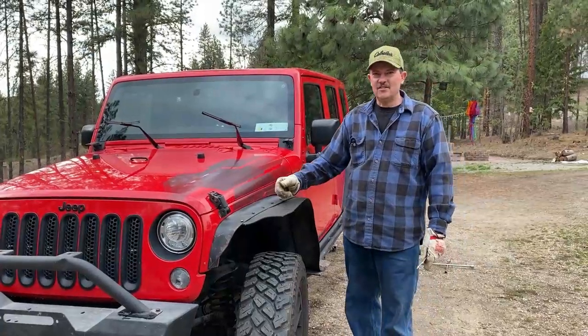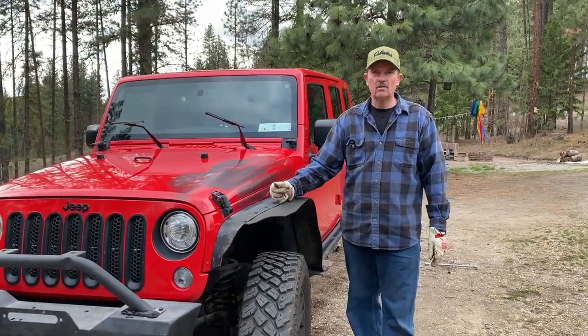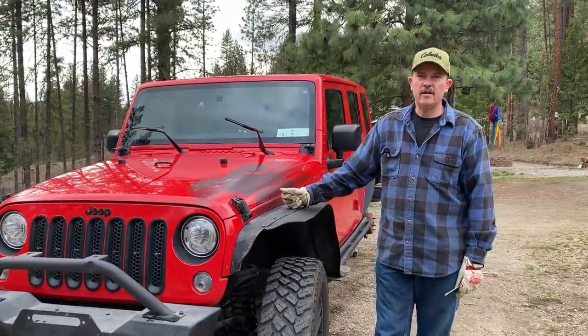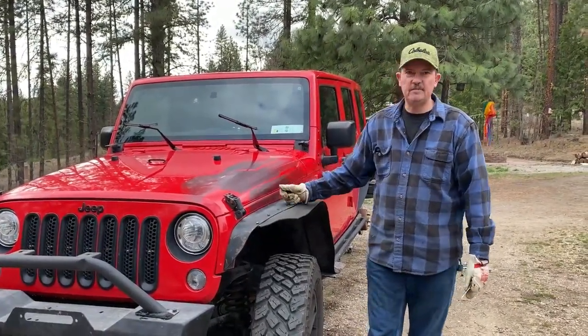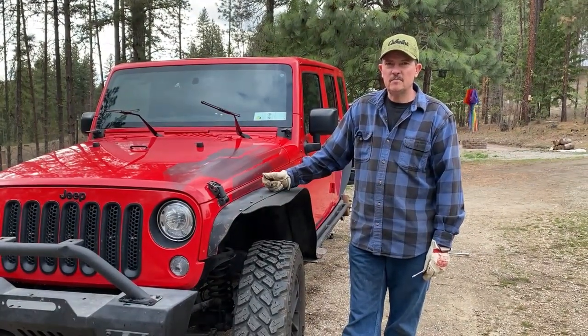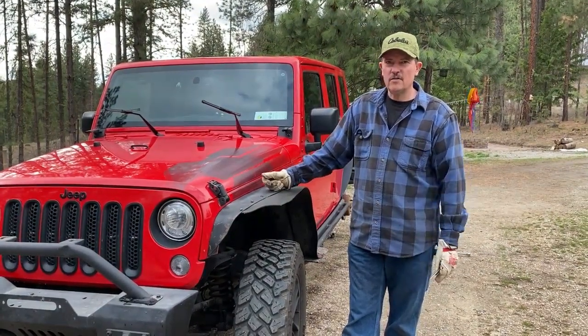Hi everybody, just wanted to bring you along a little bit this morning. My wife and I got a new Jeep a couple days ago, so I'm just doing some DIY things to it.